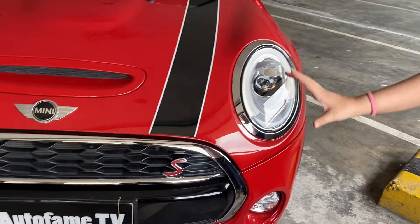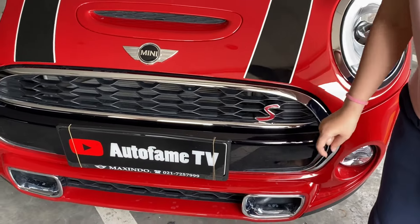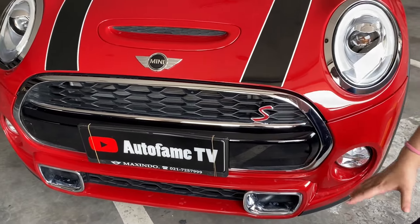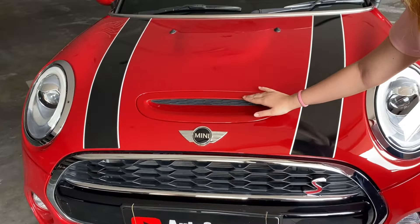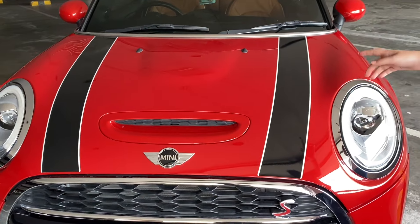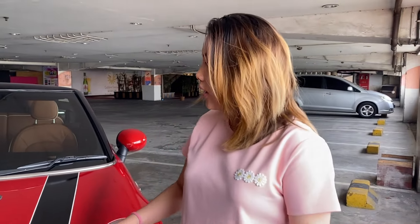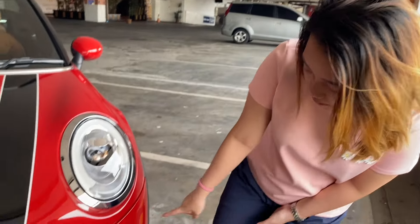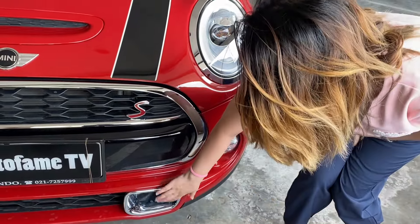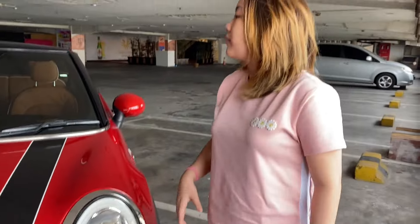Untuk bagian depannya, kalian bisa lihat ada emblem S. Ini makeover yang S karena 2000 cc. Grill depannya juga manis banget. Sama ini ada air scoop-nya yang kecil di sini, dan ada logo Mini-nya. Ini memang bawaan original dari si Mini-nya. Ada juga foglamp-nya dari bawah sini sebagai tambahan biar lebih ramai lagi di bagian depannya.